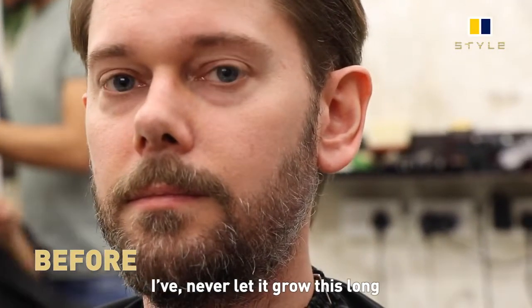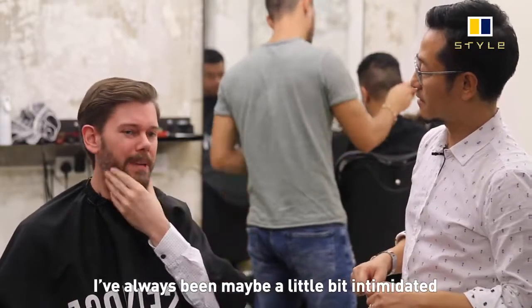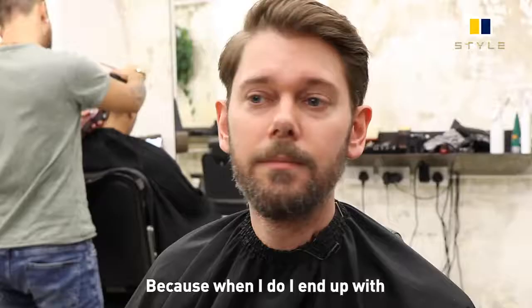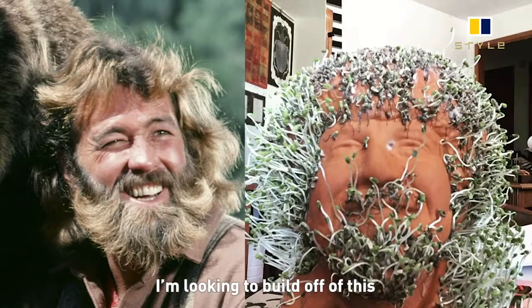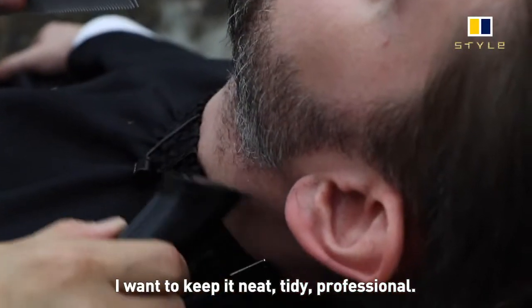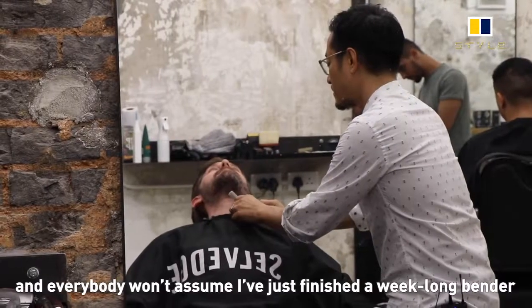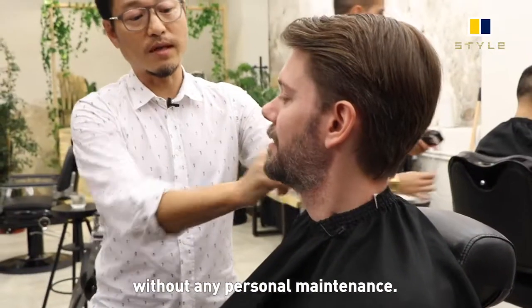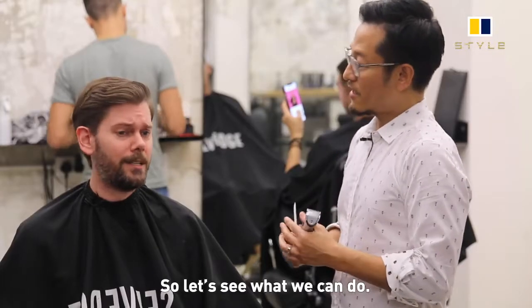I'm pretty new to the beard game — I've never let it grow this long, but I kind of like it. I've always been maybe a little bit intimidated by the idea of growing it out, because when I do I end up with a sort of a cross between Grizzly Adams meets Chia Pet. I don't want to look like I'm headlining for a grunge band. I want to keep it neat, tidy, professional — something I can go to work with and nobody's going to assume I just finished a week-long vendor trip without any personal maintenance.